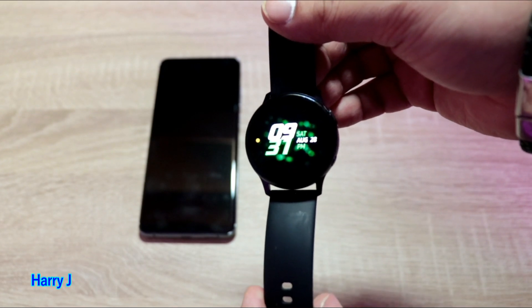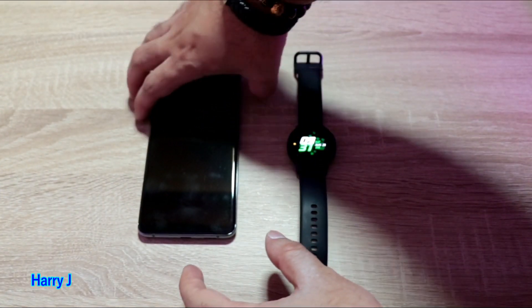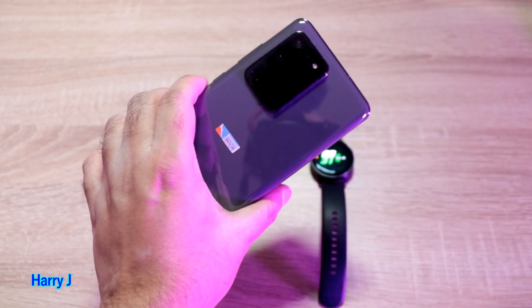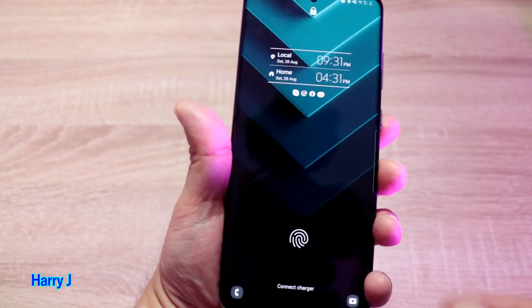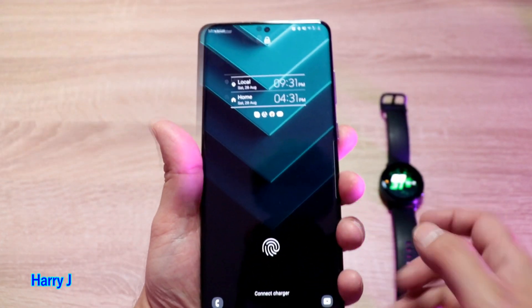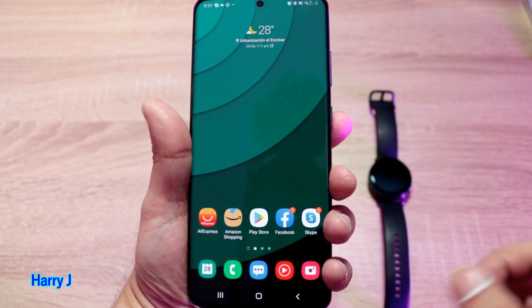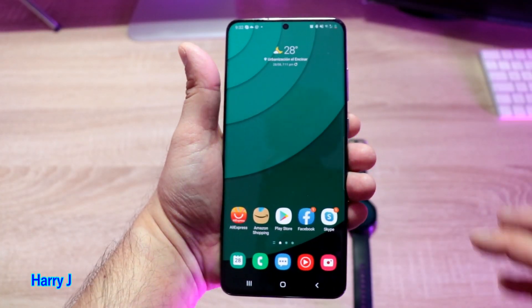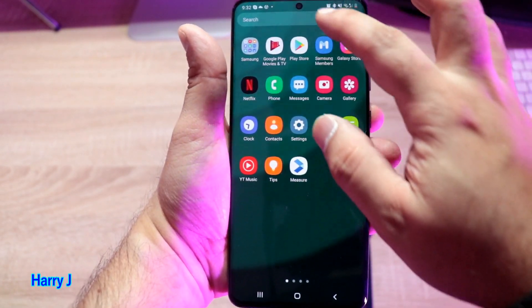Here you can see our Samsung Active 2, and here I have a Samsung phone — the Samsung Galaxy S20 Ultra. So how can you fix the notification option? Let me open my phone and go to Samsung Gear options. You can simply type 'Gear' in the search.